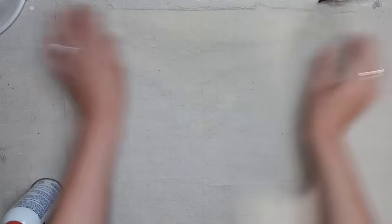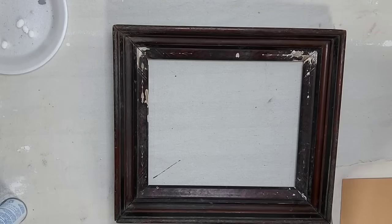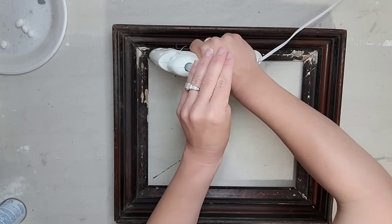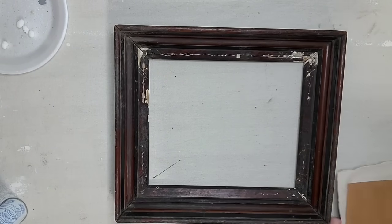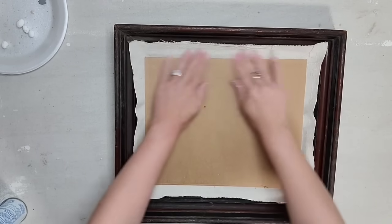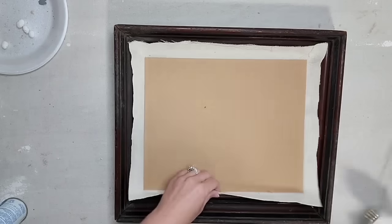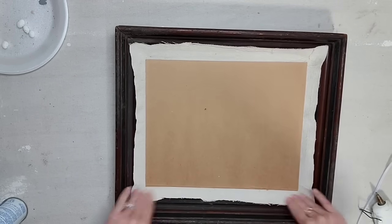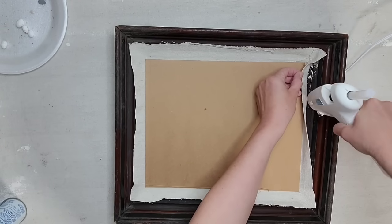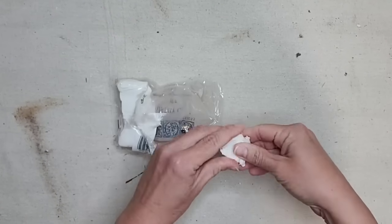This frame did not have a piece of glass or a cardboard backer, so I cut a thick piece of cardboard to size and used spray adhesive to attach a piece of drop cloth to it. Since I'm using the front of the frame as the back, there's no lip or ridge for me to set my cardboard into, so I'm just going to hot glue the drop cloth to the front of the frame to keep it in place. I wanted some very tiny bird eggs for this project.